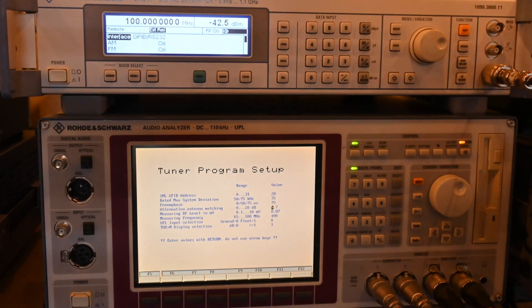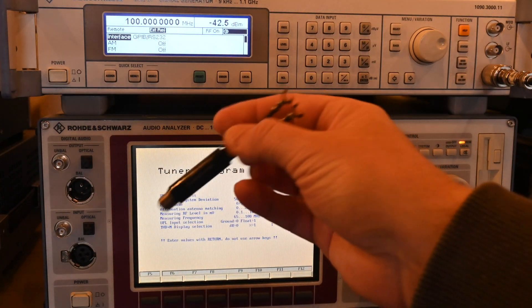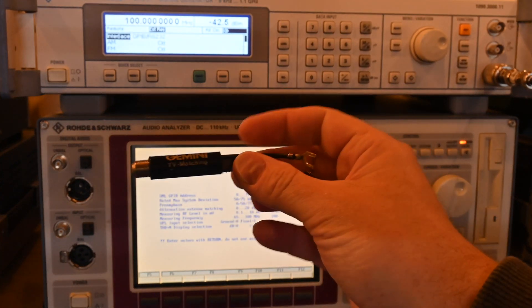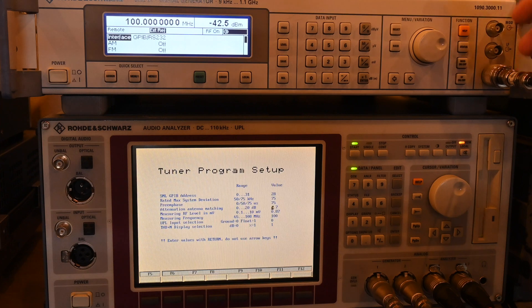If you use a 75-to-300 ohm balun, you need to figure out its loss, but there are no data sheets for those with any loss information. There's also typically another 300-to-75 ohm balun on the inside of the tuner on the 300 ohm input, so you'd need to know that loss for accurate sensitivity measurements. I'm sticking with 75 ohm on everything I test because that goes straight into the front end of the tuner and we know what our loss is.